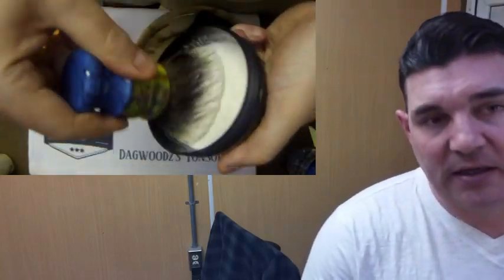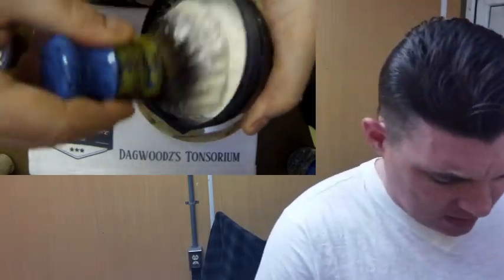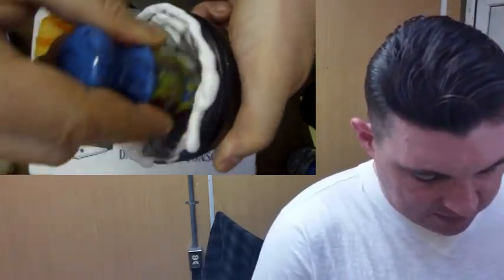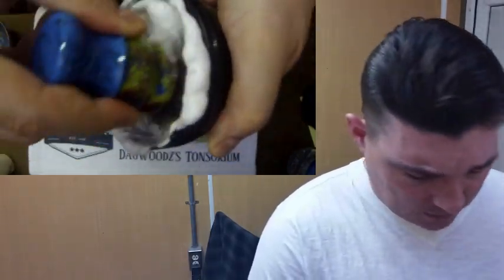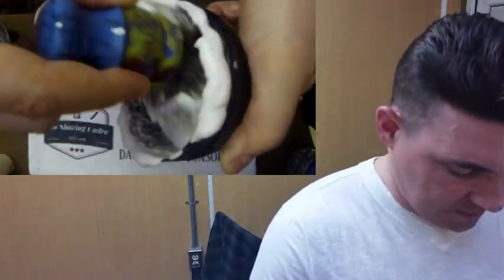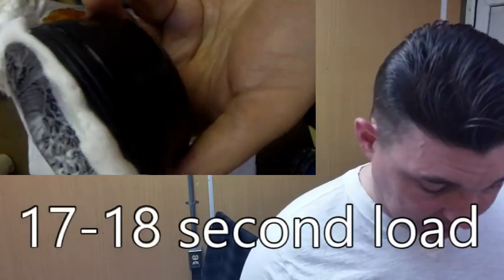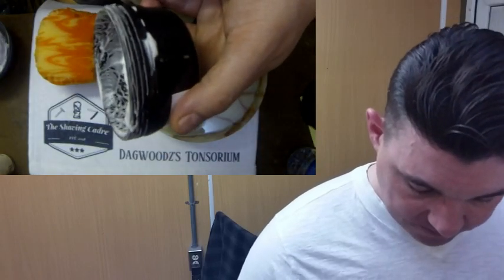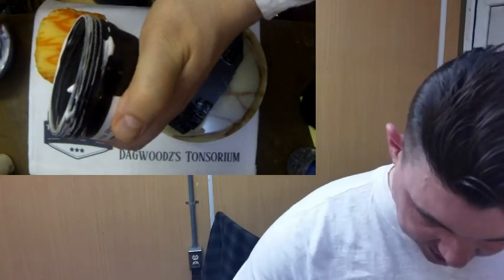I really do enjoy this scent. It's probably one of the few sandalwoods that I actually enjoy quite a bit. When I say that, I'm talking pure sandalwoods — this very much is a pure sandalwood scent. A lot of people consider it one of the best sandalwoods out there, and I happen to agree with that. Fine is going to load up fairly quickly, especially for being a hard soap. It is pretty easy to lather. Just take a little excess, whatever excess we got in here, out.